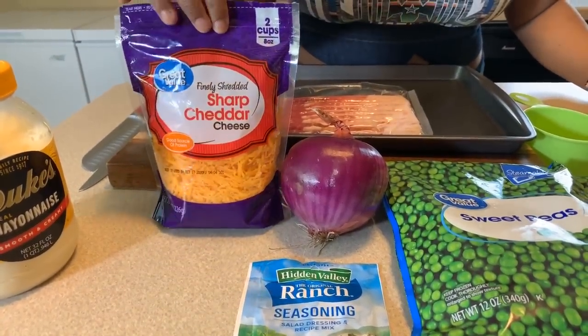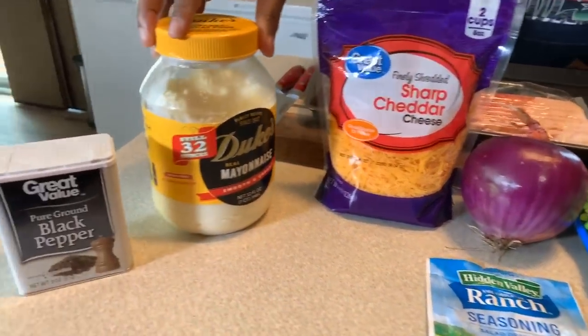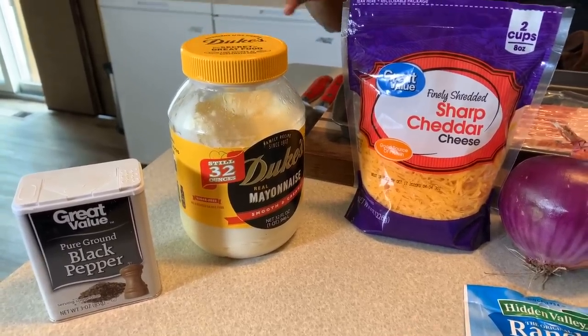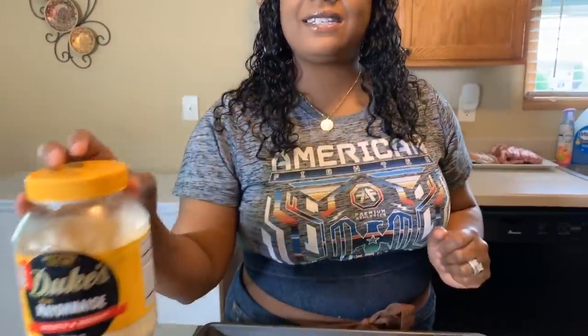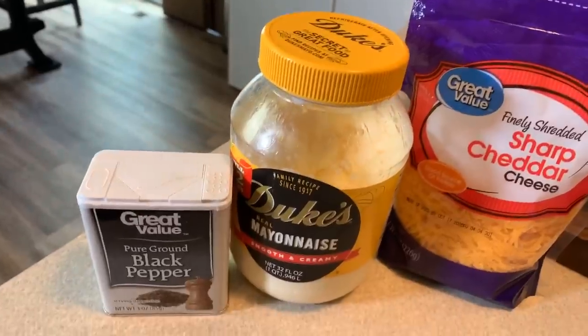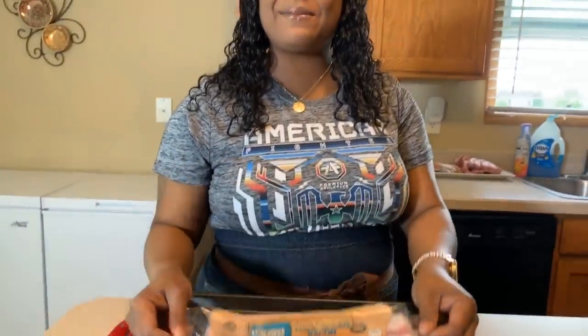You're going to need some ranch powder seasoning and you will need some sharp cheddar. You cannot make this recipe without shredded sharp cheddar. You're going to need some mayo — I highly suggest not using something like Miracle Whip. Miracle Whip is a little too sweet, so get you some real mayonnaise. You're also going to need some black pepper and some bacon. We're going to use about five or six pieces in this recipe.